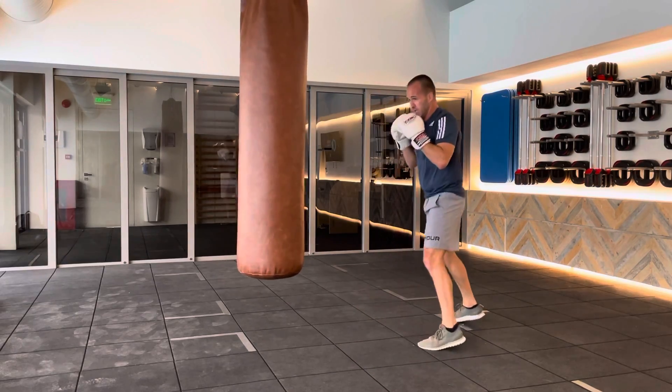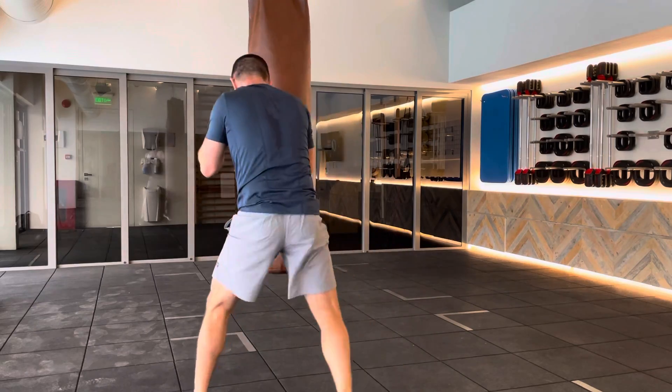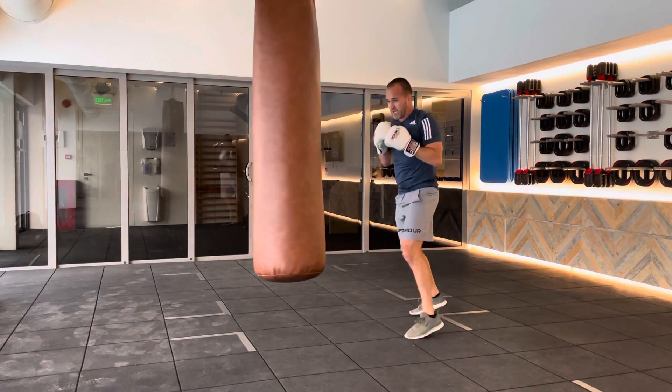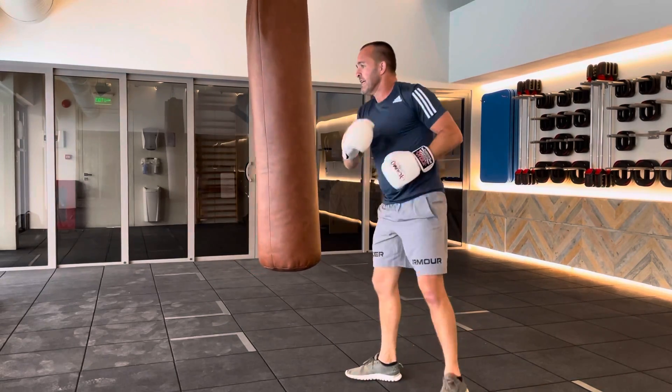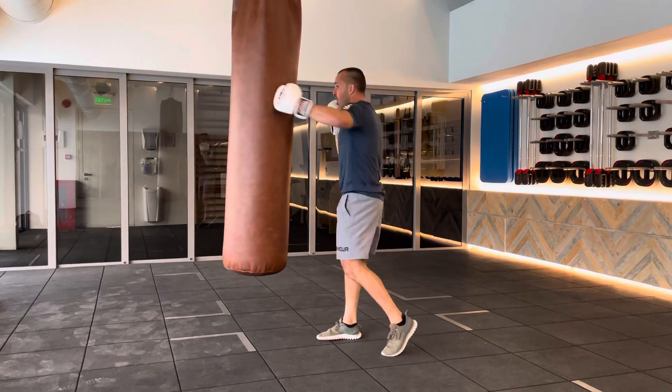Let's do two more. Work one more in there — wait for the bag. So that's working the 7-3: hook or rip to the body, hook to the head, and peel away.